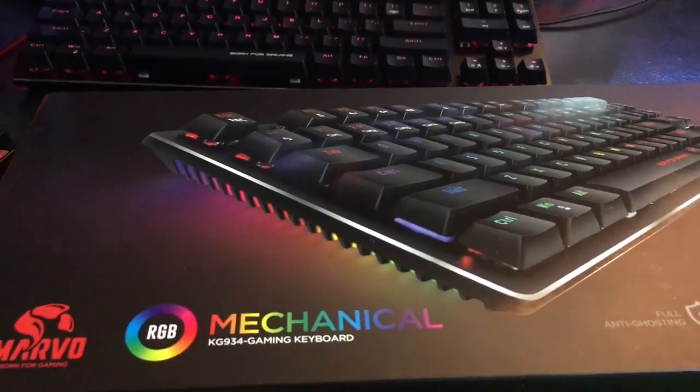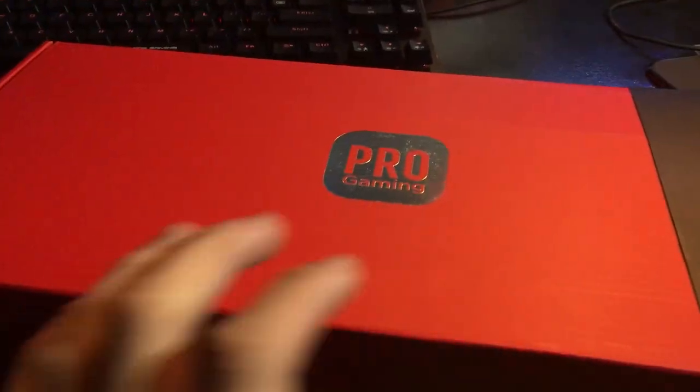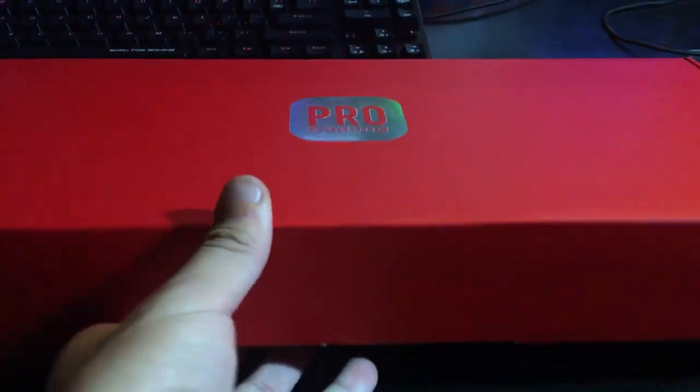Now let's go over the unboxing experience — it's short but actually very sweet. Shipping is free for these devices on anything over $50 on the website. And even though it came from overseas, it arrived in six days. Most of my USPS packages come in eight.